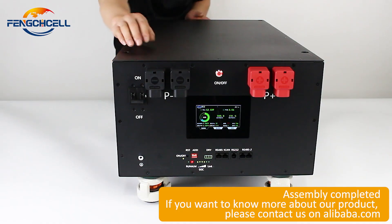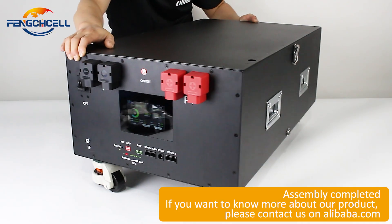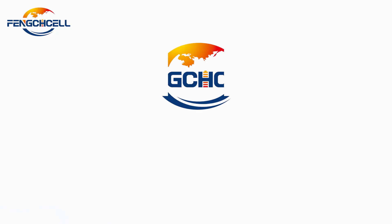Assembly completed. If you want to know more about our product, please contact us at our website.